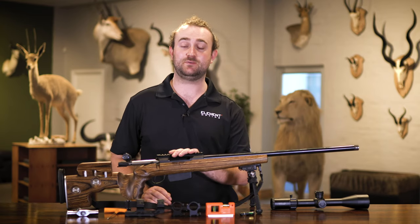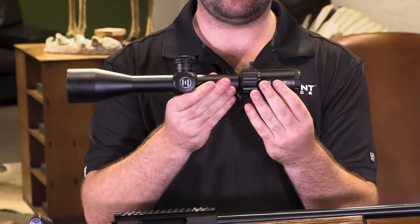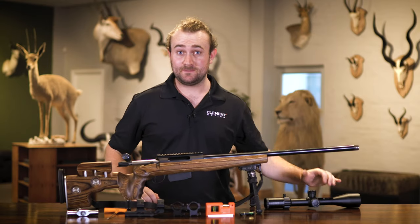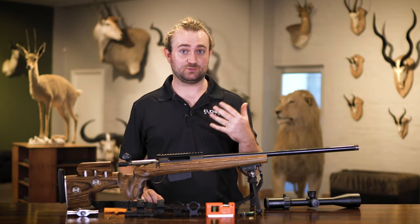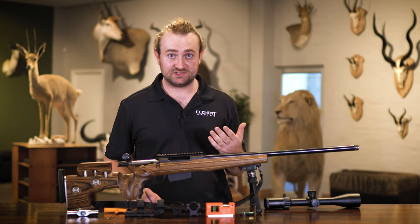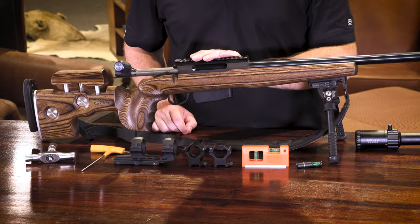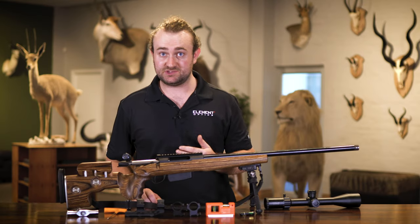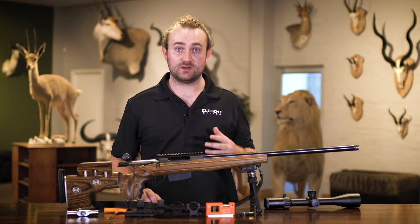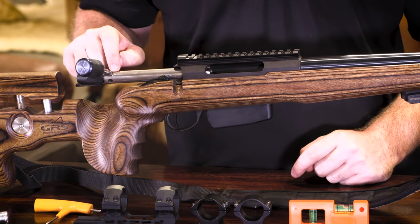For today's demonstration we have a Tikka T3 with a Picatinny rail. We're going to be mounting an Element Helix 6-24x50 second focal plane rifle scope. You're going to need some tools - I won't give specific tools because it depends on which rings or mount you use, but you will need a set of bubble levels for both the rail and the scope itself, and the necessary tools for tightening the mount to your rifle.